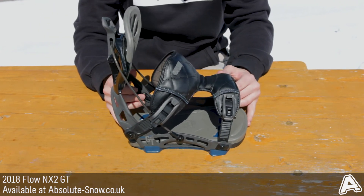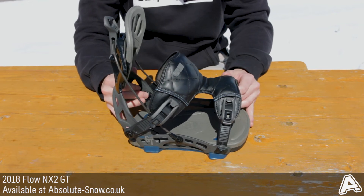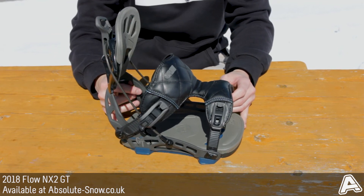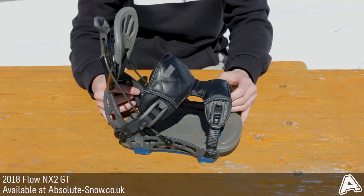It's probably best for an intermediate to advanced rider. I'd stay clear if you want a binding to lap the park with, or a jib binding or anything like that, but if you're the kind of person that likes to ride the entire mountain, this is a good binding for you. It's the Flow NX2 GT.